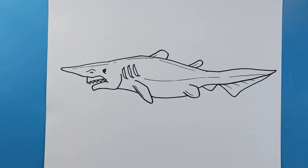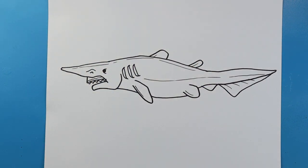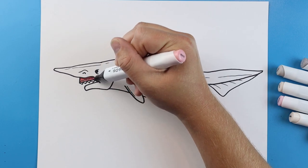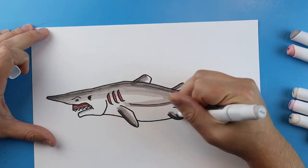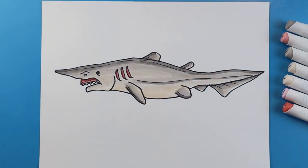And there you go — there is your drawing of the creepy looking goblin shark! I'm going to fast forward and start coloring this. Thanks for watching, hope you enjoyed, and I'll see you next time.